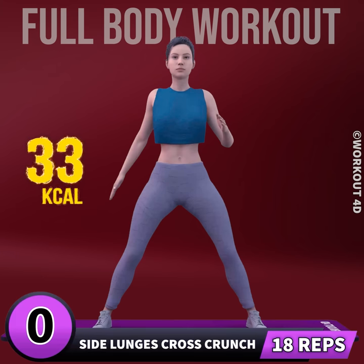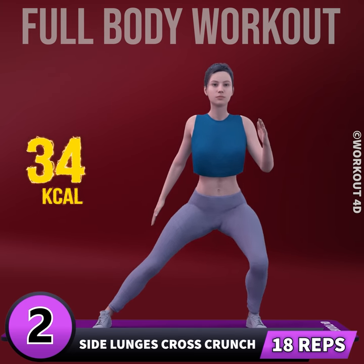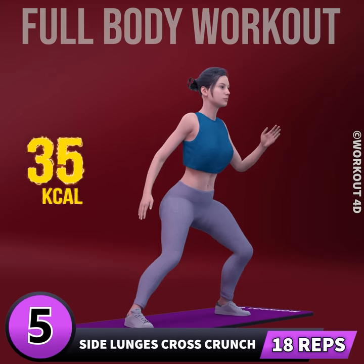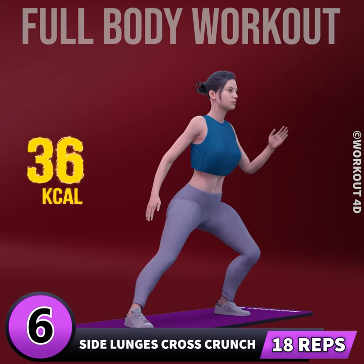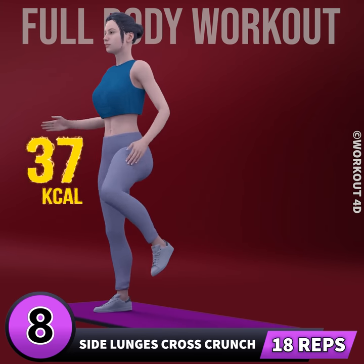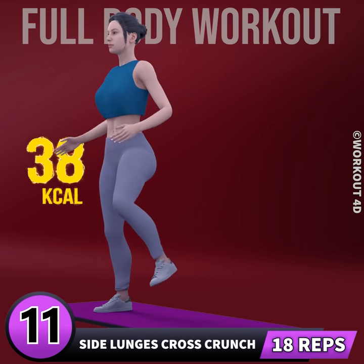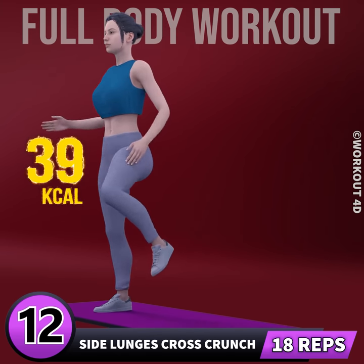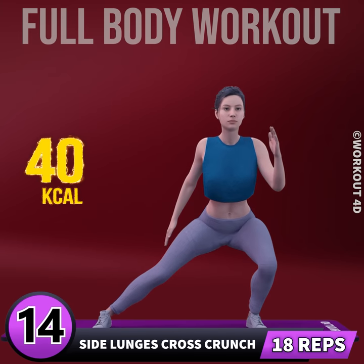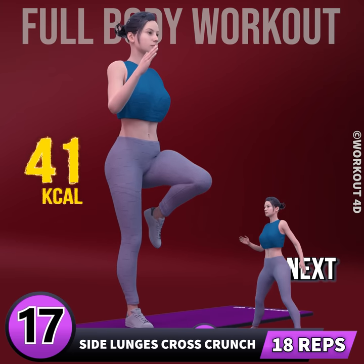Get ready for our next exercise in 3, 2, 1, go. 1, 2, 3, 4, 5, 6, 7, 8, 9, 10, 11, 12, 13, 14, 15, 16, 17, 18.